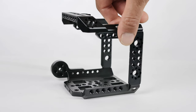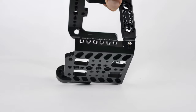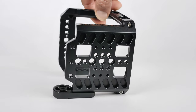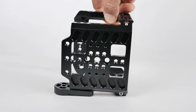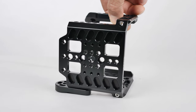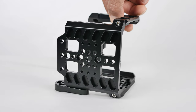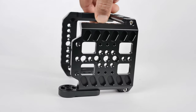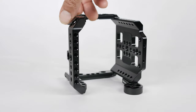At the bottom of the cage there are several quarter-20 along with 3/8 threads, which allow me to mount my Manfrotto base plate with two screws so it's nice and solid and secure. There's no wiggle between the camera and the base plate, so when it's mounted to the tripod everything is just nice and solid and secure.